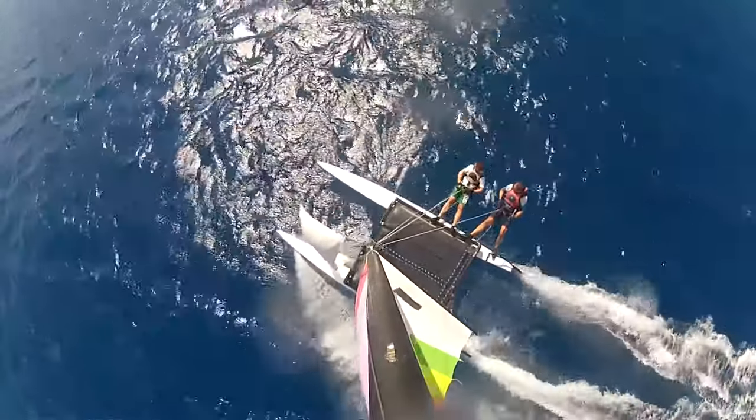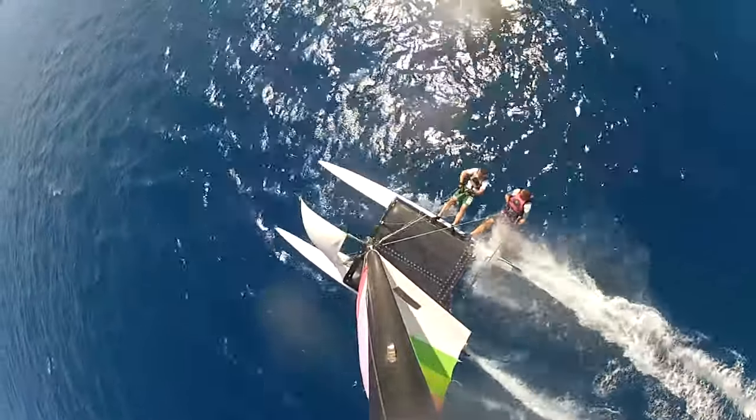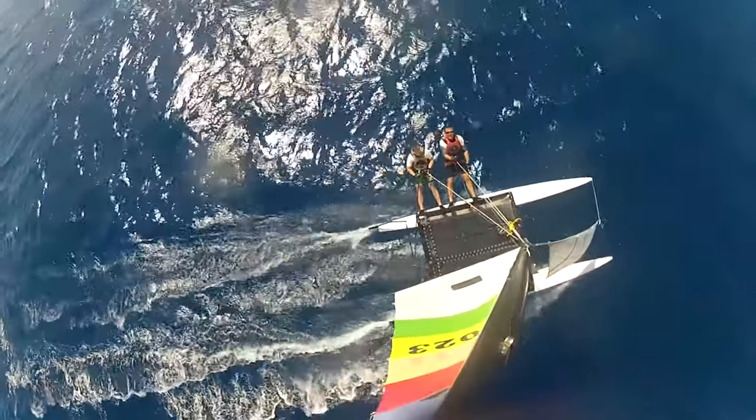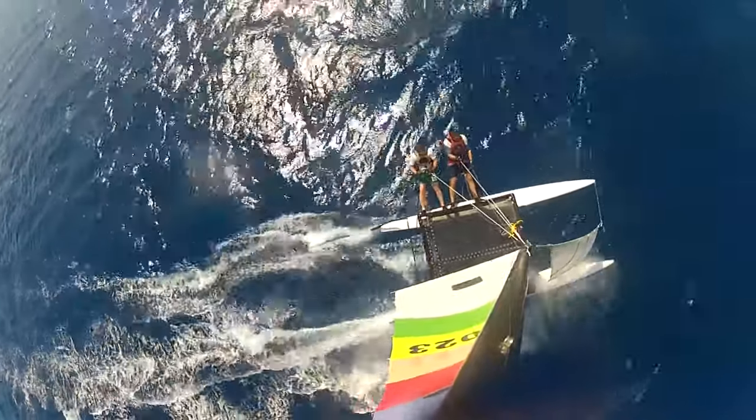These are the kind of shots you can expect. Here's Dave and Ian cruising on the Hobie 16. There's Dave steering and there's Ian steering, showing that everybody can do it. For more tutorials...